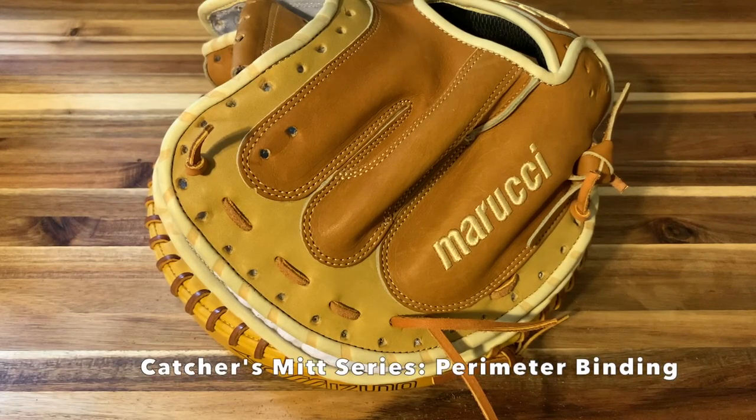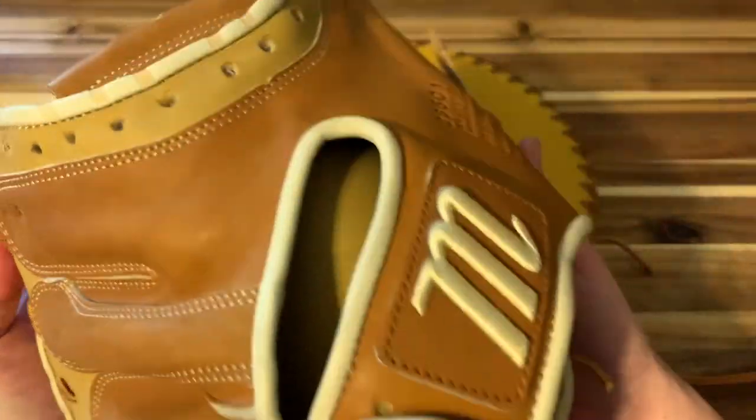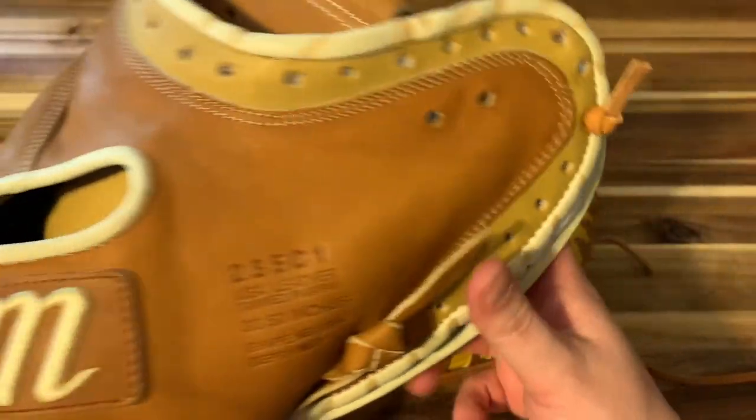In this video I'm going to show you how to relace the perimeter bonding of a catcher's mitt on this super nice Marucci 235 seat one. In case you missed the last video, I did the palm and the hinge — go back and watch that if you missed it.